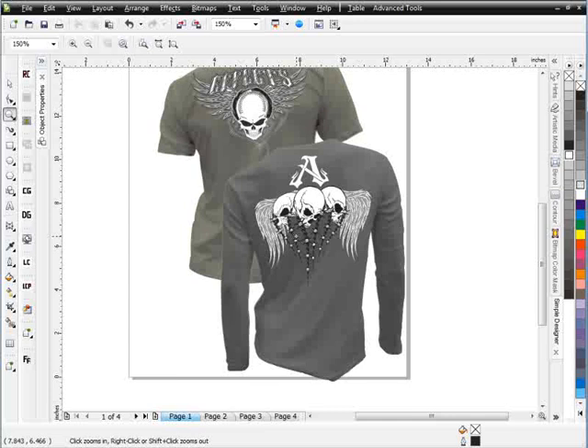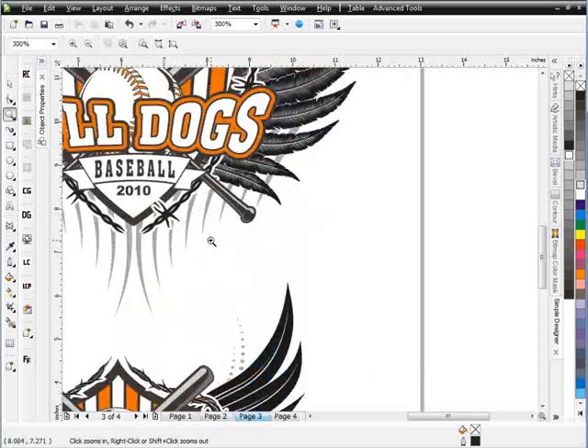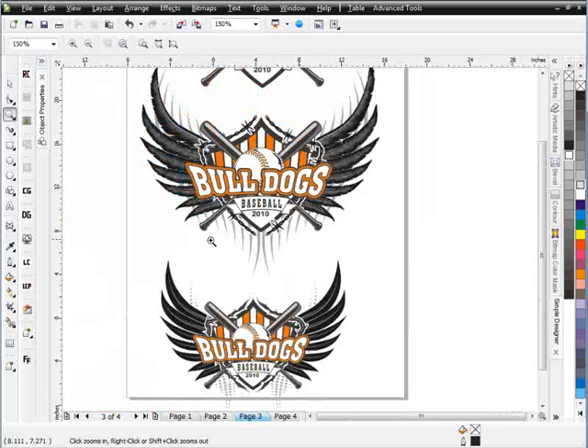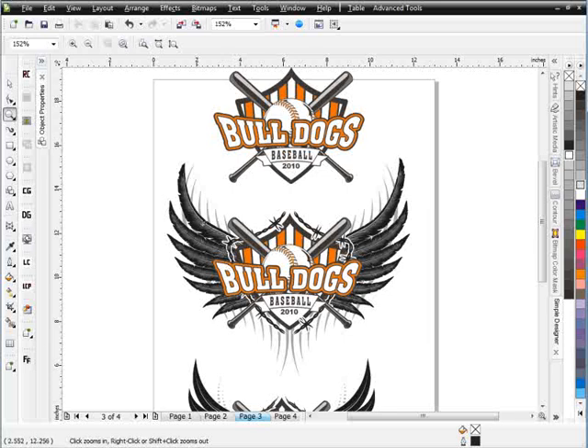We'll show you how to work with all the brushes — how to do everything from creating your own custom design setups to tweaking and upgrading designs. You can see that we took these football designs and added some nice halftone effects. Back on page three, we've got a Bulldogs baseball logo that we updated with brushes, bringing in some barbed wire and wings.